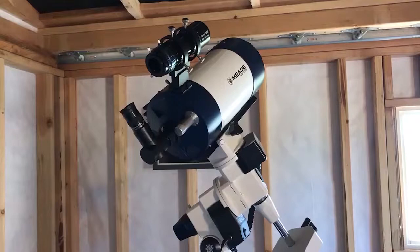Before attaching your camera, start by removing all visual accessories, including any eyepiece, star diagonal, or visual back that may already be installed on your telescope.